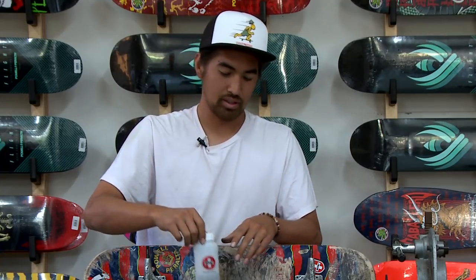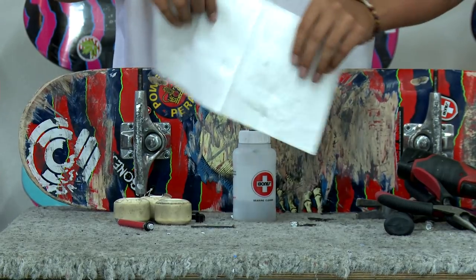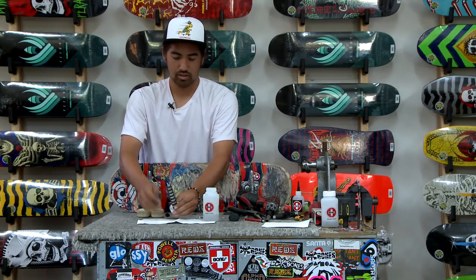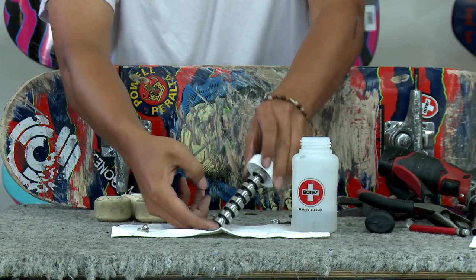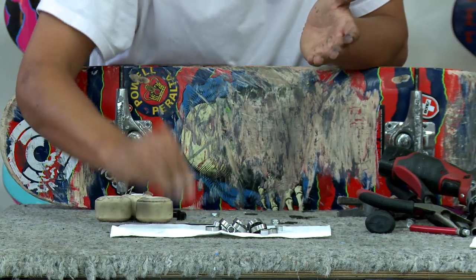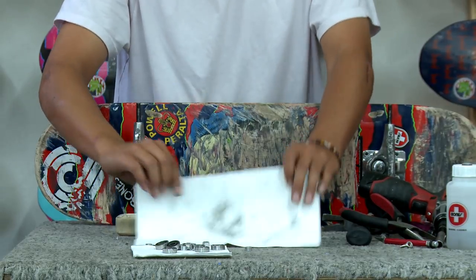We're going to grab a paper towel so the acetone doesn't get all over the surface of the workbench. Open up and slowly, easily let them fall off onto the paper towel — we don't want them rolling all over the place. They look very clean. We're going to dry them by smacking them against the towel, and we'll do that for all eight. As you can see there's more dirt off the bearings.